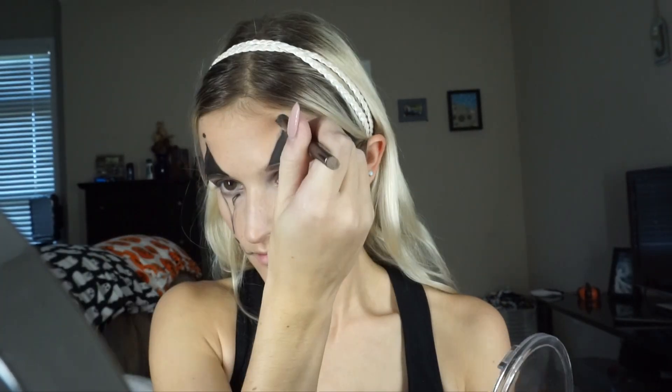I'm taking that black again and setting it so it doesn't crease, just like you would with your concealer.